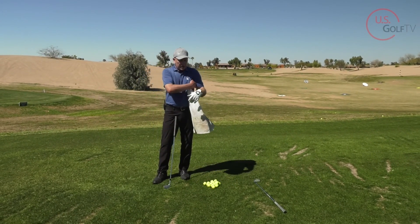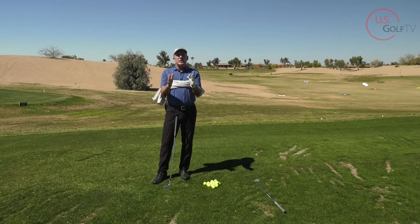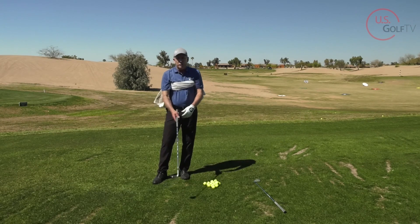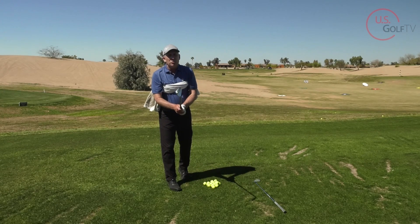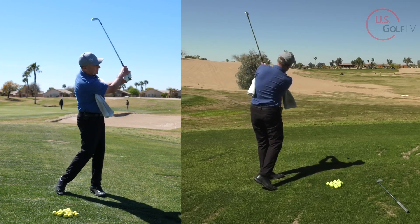We're basically just going to take the towel and tuck it underneath each one of our arms. This would be the maximum connected position. It's underneath each one of my arms. When you do this drill, just use a wedge — don't use a long club — and you're going to make some swings and keep that towel underneath your arm.